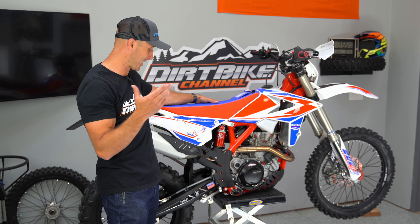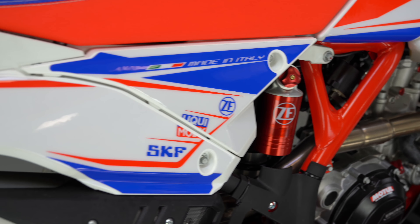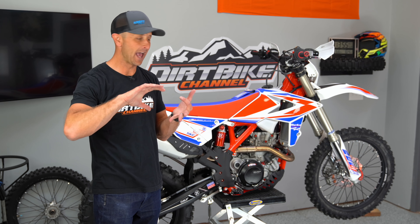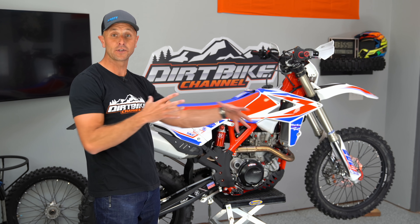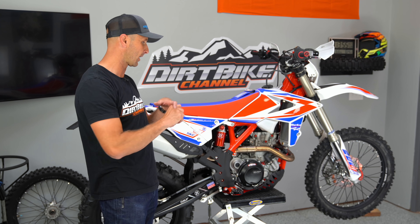They've been around for a long time. Probably longer than I've been alive. They're made in Italy and they're getting more and more popular here in the United States. And they are a fantastic alternative to the KTMs and the Husqvarnas and the Gas Gas and some of the Japanese models like the Hondas and the Yamahas and the Suzukis and the Kawasakis.